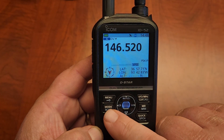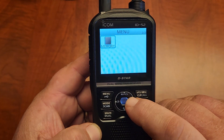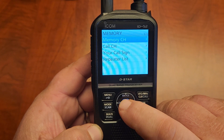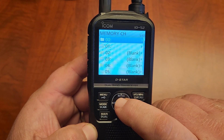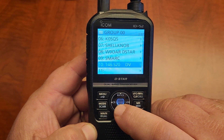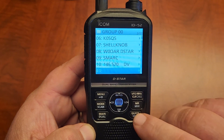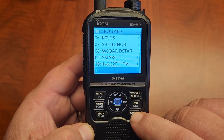The other way to do it is: Menu, Memory, Memory Channel. I have all my memories saved in the zero slot. You just go to your next available open slot and hit the quick button.